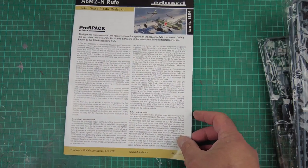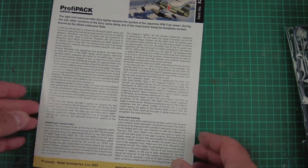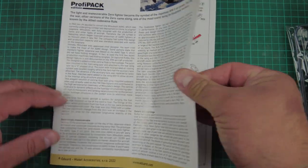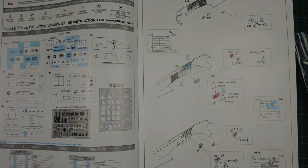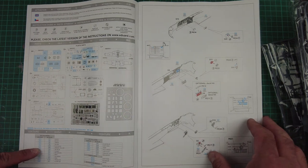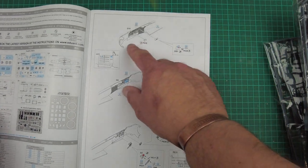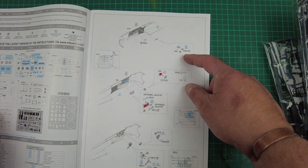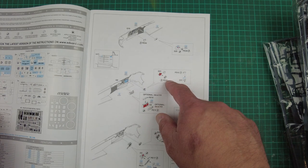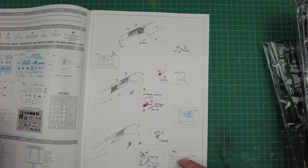So there are the instructions. All the blurb about aircraft markings and colourings is there. Inside we've got parts layout, colour call-outs, and then straight into part one of the build. We've got detail going into the inside of the fuselage, some photo-etch work straight away, more detail on the reverse side of the fuselage, and some detail to be removed so you can replace it with PE — that's an option. You can leave it if you want, or replace it with photo-etch. Same again here — you can remove some detail and replace it with photo-etch, or paint it up. The option is yours as the modeller.